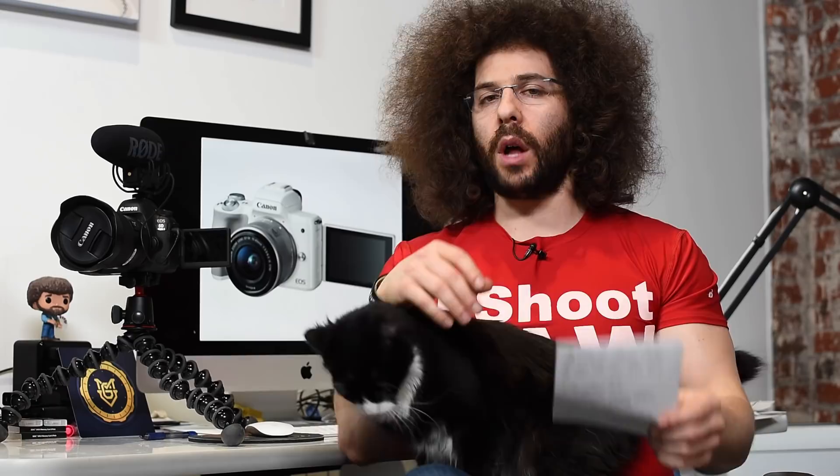If you want to check out a real world review of the Canon EOS M5 that we did, you can hit the eye in the top right hand corner or the link is down in the description below.